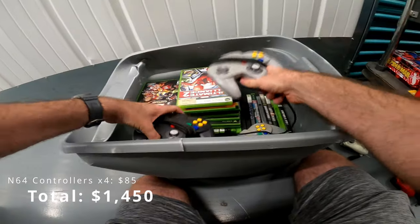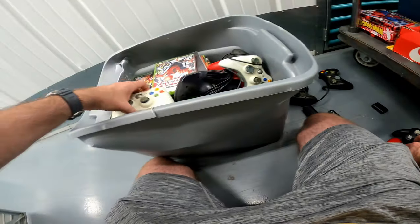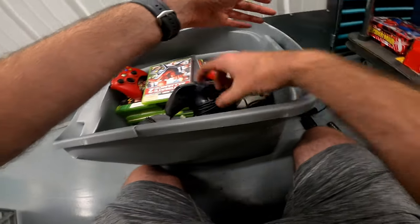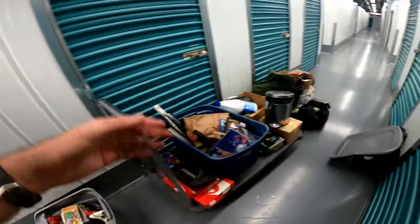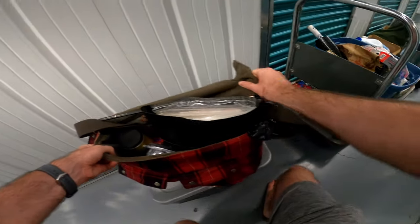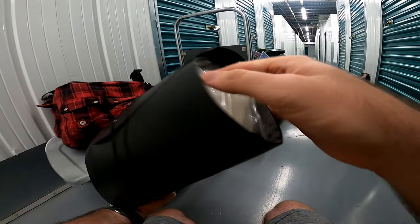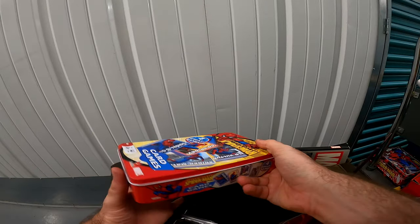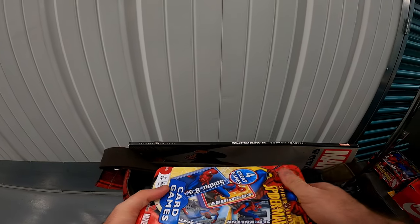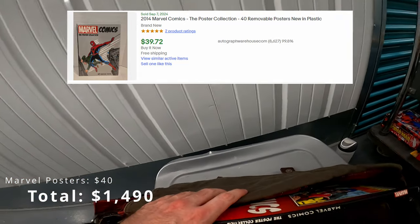So I have four N64 controllers, probably four or five Xbox controllers so far, and two Gamecube controllers — as I drop one of them. I feel like this guy's got some comics too. There we go — paperwork, a shaping thing, Spidey cards, Marvel poster collection. Okay.